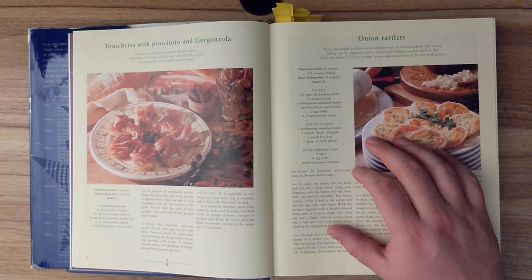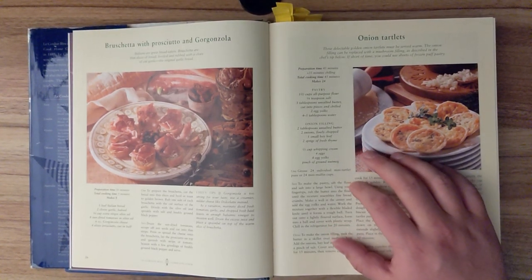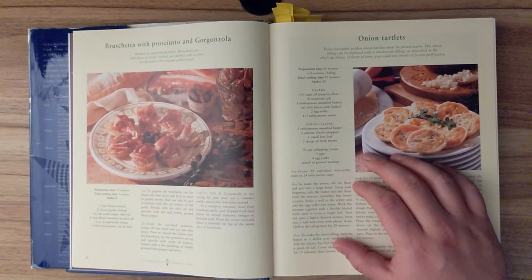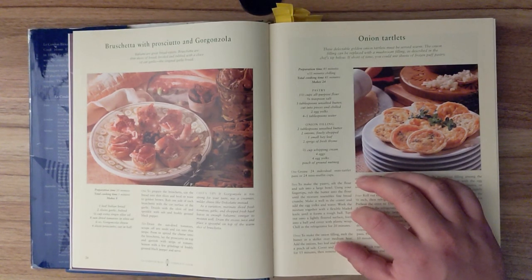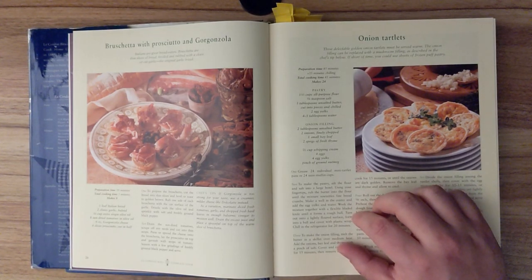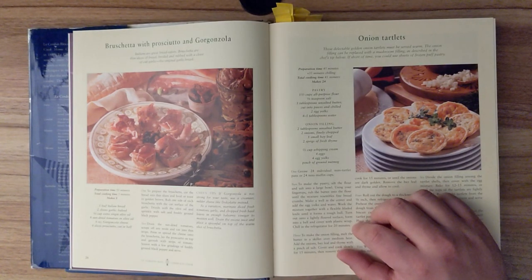Step one. Grease 24 individual mini tartlet pans or 24 mini muffin cups. Step two. To make the pastry, sift the flour and salt into a large bowl. Using your fingertips, rub the butter into the flour until the mixture resembles fine bread crumbs. Make a well in the center and add the egg yolks and water. Work the mixture together with a flexible bladed knife until it forms a rough ball. Turn out onto a lightly floured surface. Form into a ball and cover with plastic wrap. Chill in the refrigerator for twenty minutes.